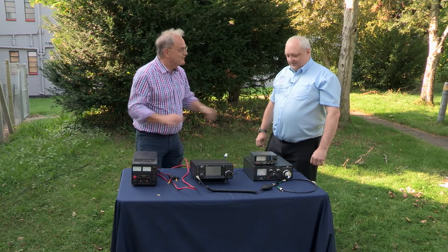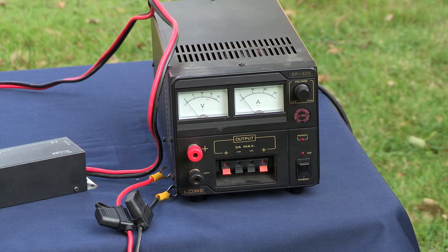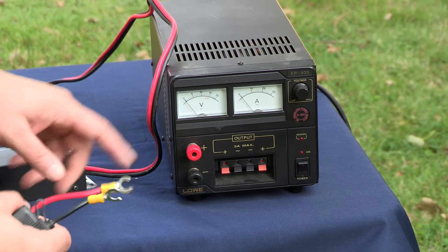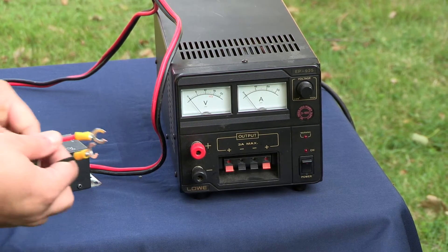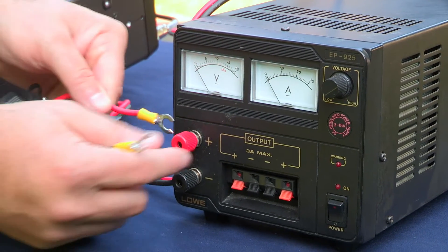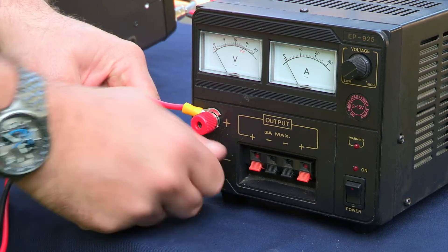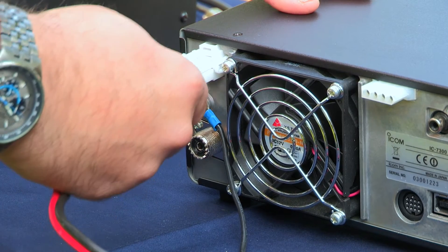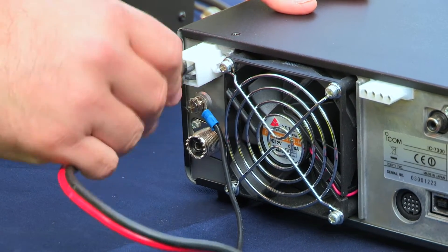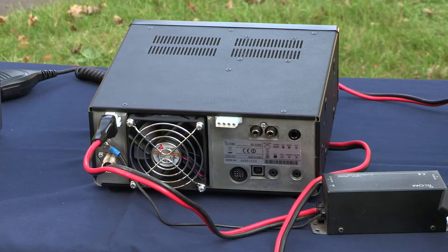So now all we've got to do is connect them together. We start with the power supply, the PSU, which as mentioned provides the 13.8 volts and has connectors which fasten onto these poles here. One thing we have to make sure of is that the power is switched off before we start connecting. We've got a red and a black wire — red to red, ensure it's finger tight, and black to black. We've now got a power lead connected to our power supply, and we're going to plug it into the radio using this connector here, pushing until you hear the click. We now have power to our transceiver.